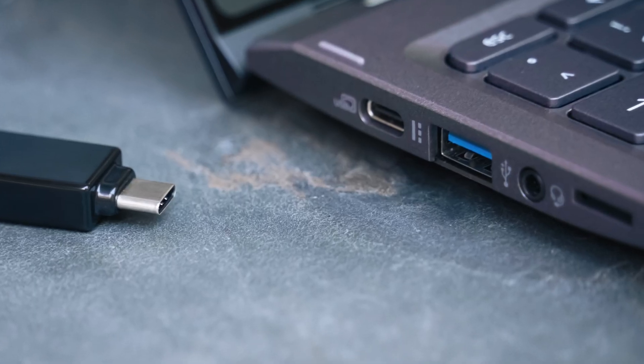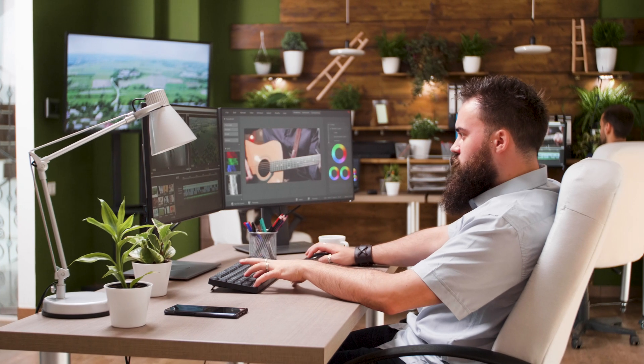The BG4K CHA boasts a USB 3.1 Type-C Gen 1 interface, ensuring lightning-fast transmission for your high-quality videos.